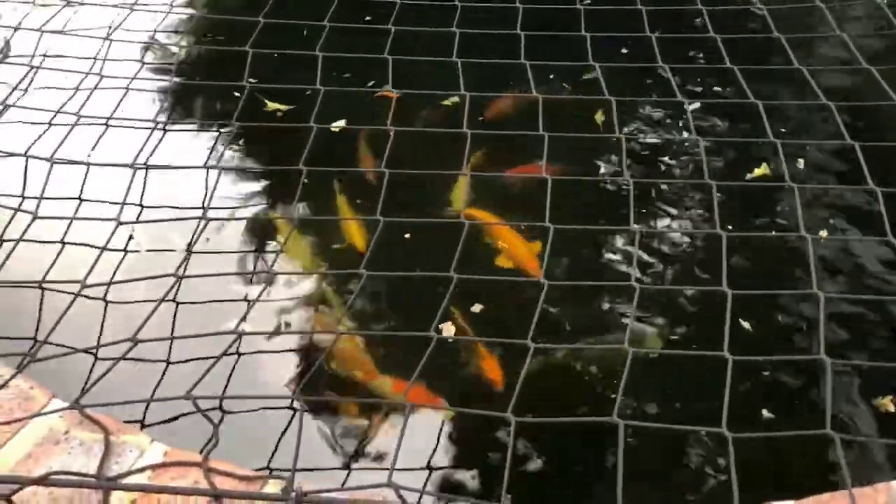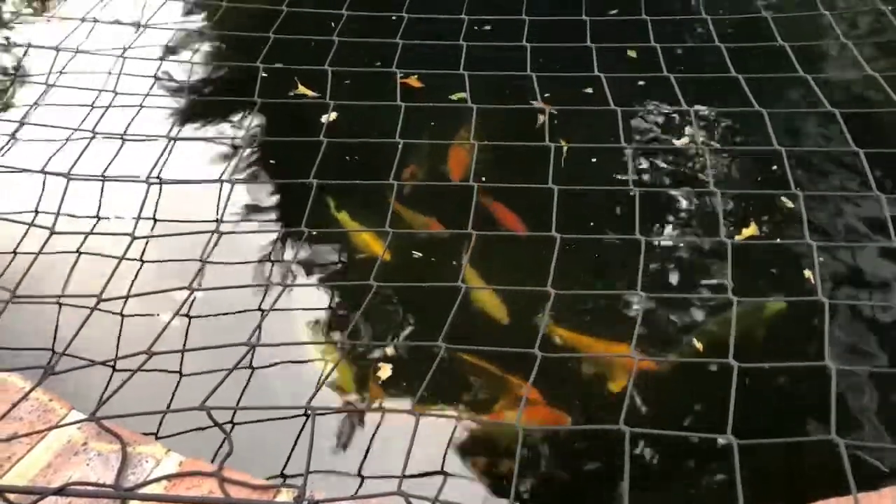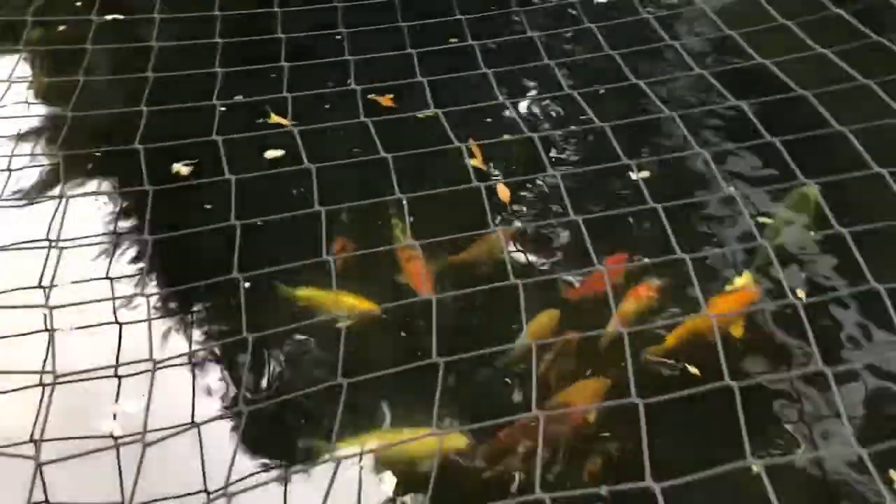All the fish are happily swimming about now. I'm really pleased I've nipped those little small injuries in the bud — they'll heal very well, particularly in the middle of summer when the temperature is really high and the water quality is great. They'll do really well and I'll keep you posted on progress.